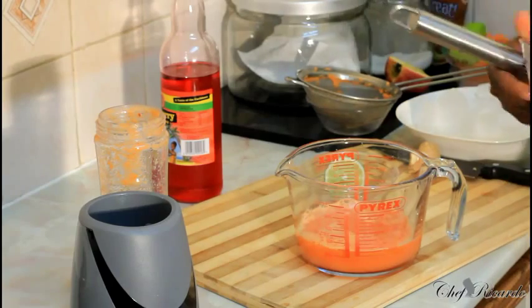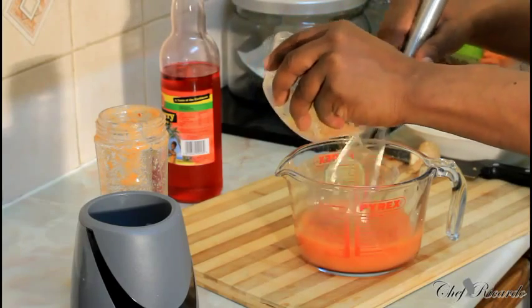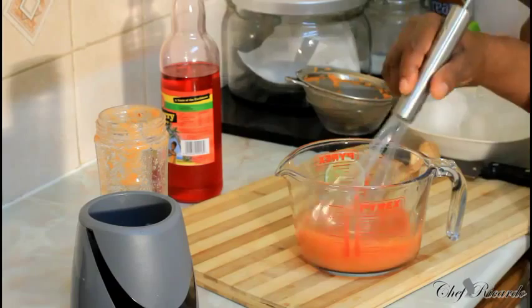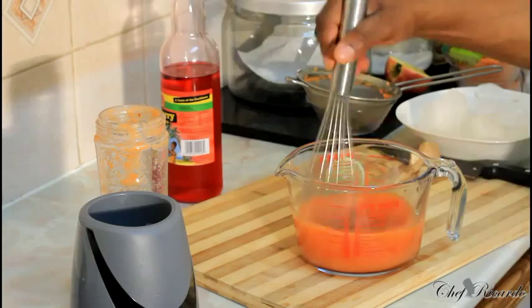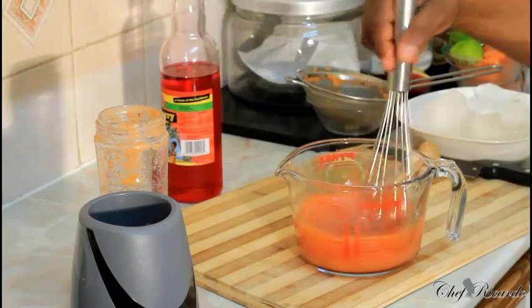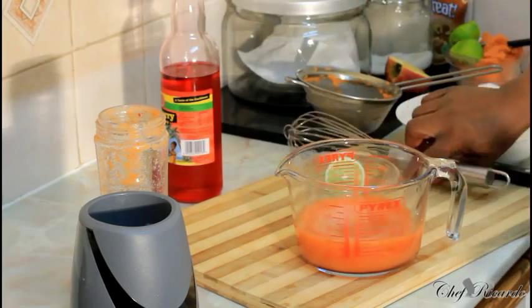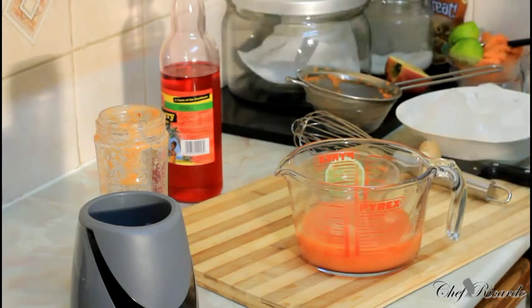The next thing we're gonna simply do — and you can see there's a change of color a little bit — is sweeten it with a little bit of brown sugar, not too much. A lot of people might say, 'Chef, that's too much sugar,' but you're doing certain things to make it go the right and proper way. Brown sugar is better for you, and as I always say in my videos, I love to use brown sugar. Let's give it a little taste. That is nice — I'm tasting the ginger, the apple, and the lemon. Beautiful.